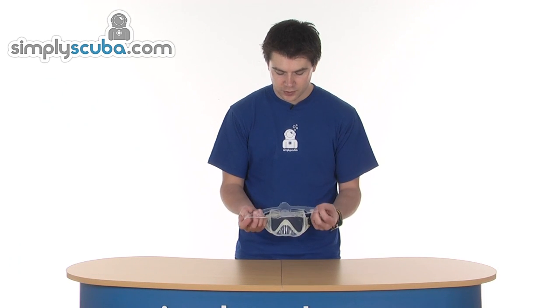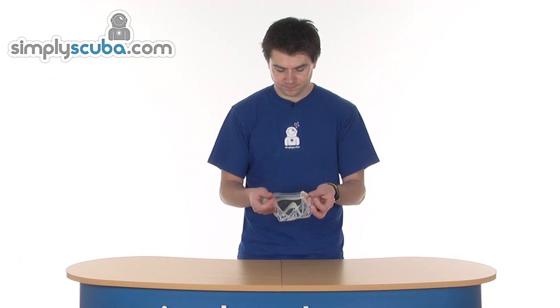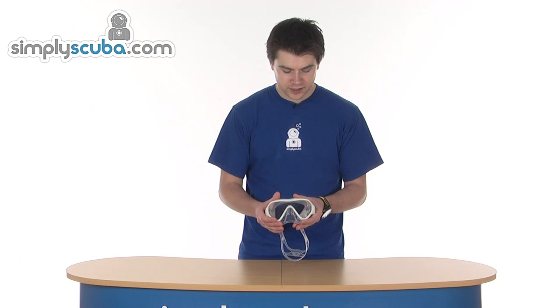And finally the strap — the big wide area on the back really helps spread out the loading onto the back of the head, keeps it in place, and it's got a nice 3D sort of moulding to it as well so it's pre-shaped. It's the Aqualung Linear ladies fit mask — obviously narrow skirt, really fantastic mask.